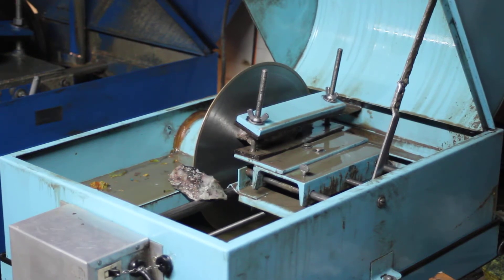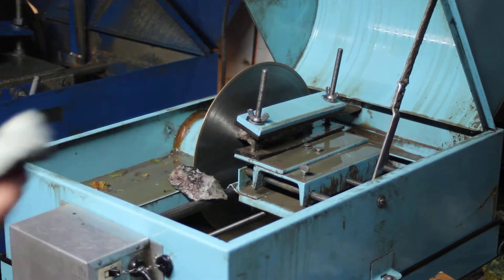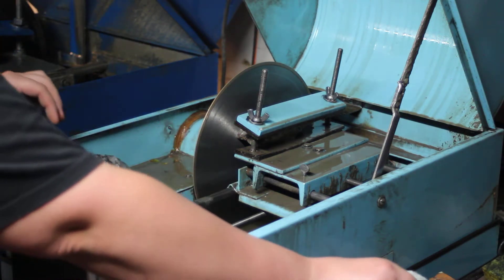Good evening and welcome to the lapidary channel. Tonight I'm going to show you some basic stuff — basically how to choose the right piece of rough for slabbing. Right now I actually have a piece that's already on the slab saw. Here's another piece; it's copper lightning stone from Adams County, Pennsylvania. What I've already done was actually face cut this piece.